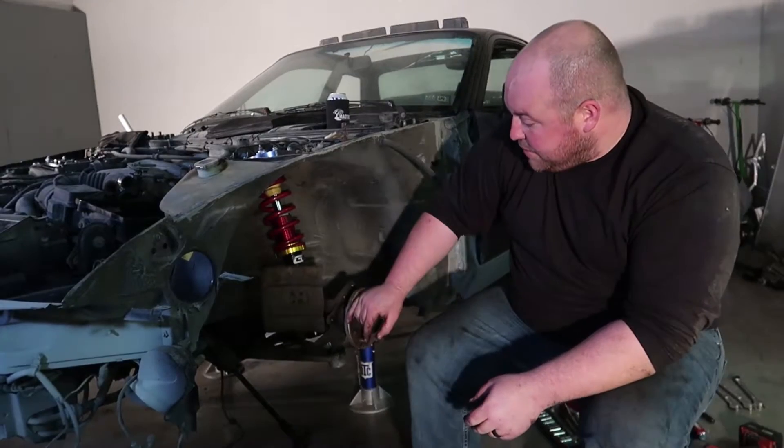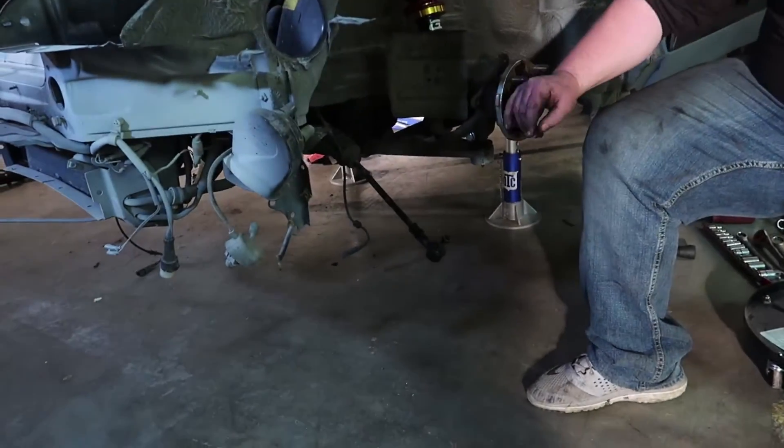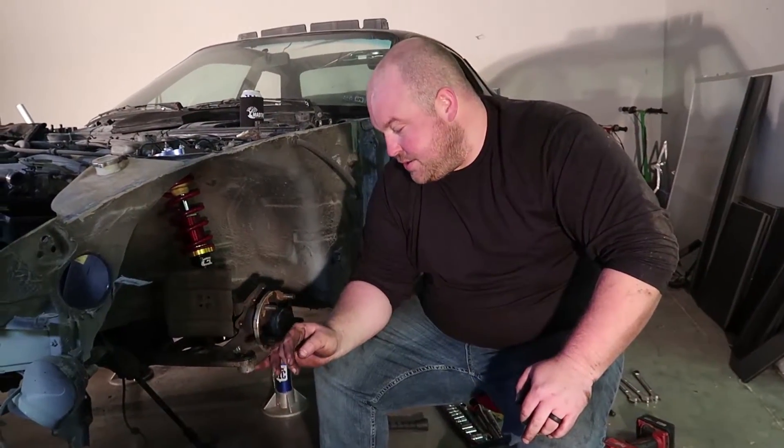It's going to be real, real low. The only thing left is hooking the tie rod back up and then putting the brakes on. The tie rod ends are completely shot — I've got new ones of those and I'm going to go ahead and throw those on there.